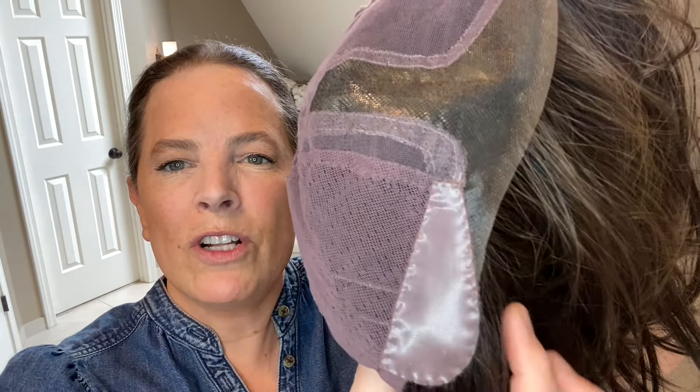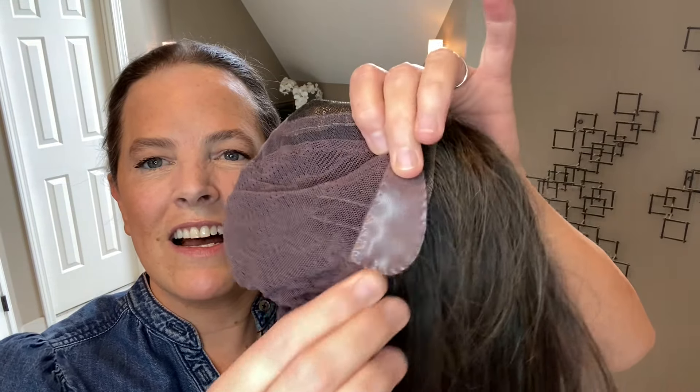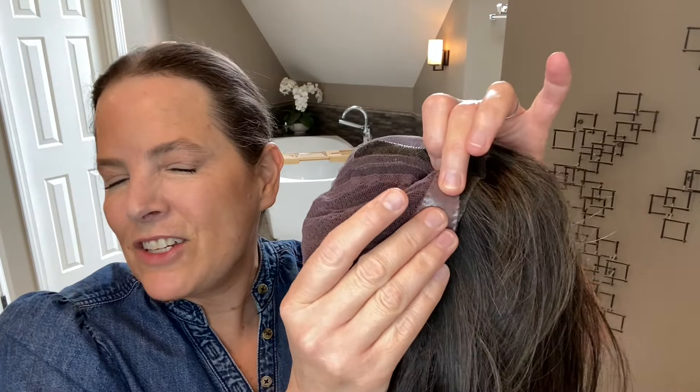Let's look at the LuxLite cap on Dress Rehearsal. You have a left mono part and it is a dedicated left part — I would not want to part this style in any other area of the top, though you have a little room to move it around. You have a beautiful extended lace front that comes about halfway or a third of the way down the ear tabs on both sides. I love extended lace fronts because they allow you to style the wig away from the face and still have the appearance of hair growth all along the extended lace front. The ear tabs have metal stays inside, covered with removable silicone that adds a little extra grip and security.